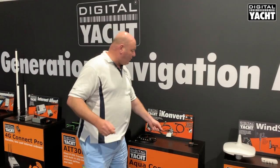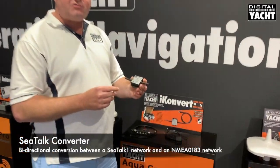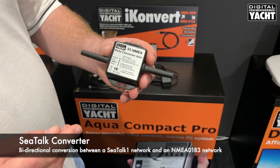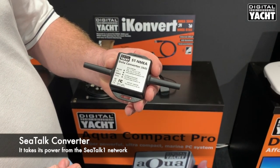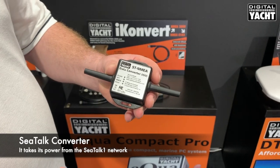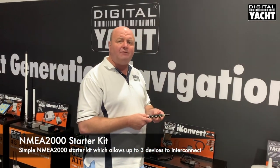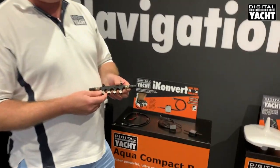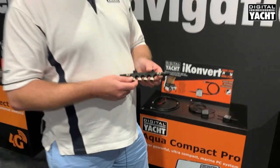It's also worth remembering that we have a C-torque to NMEA adapter as well — that's traditional C-torque 1 to NMEA for older Raymarine RL and C-torque type systems: ST40, 50, and 60. We also have an NMEA 2000 starter kit, a really easy way to get NMEA 2000 backbones installed on your boat system. Thanks very much for listening and talk to you soon.